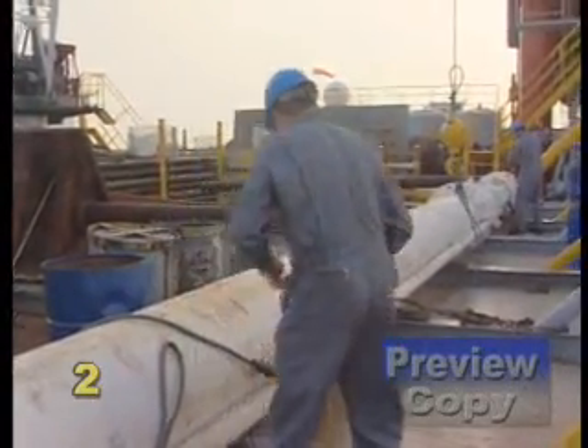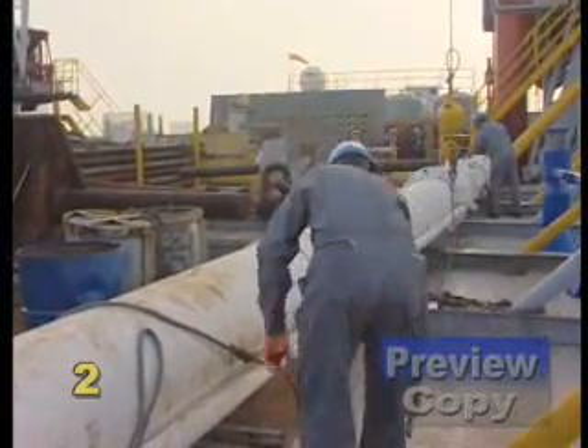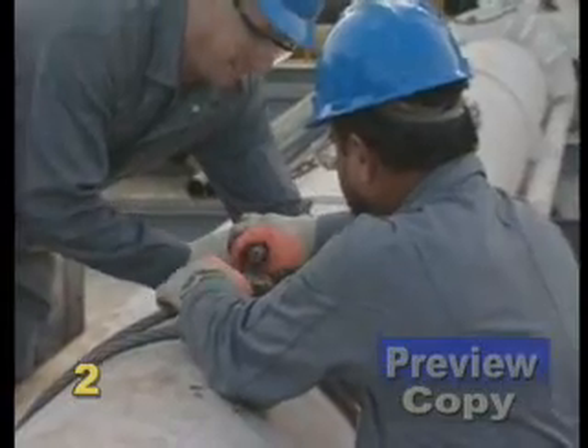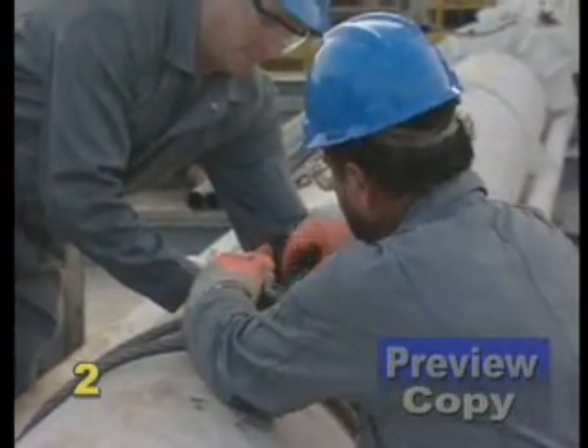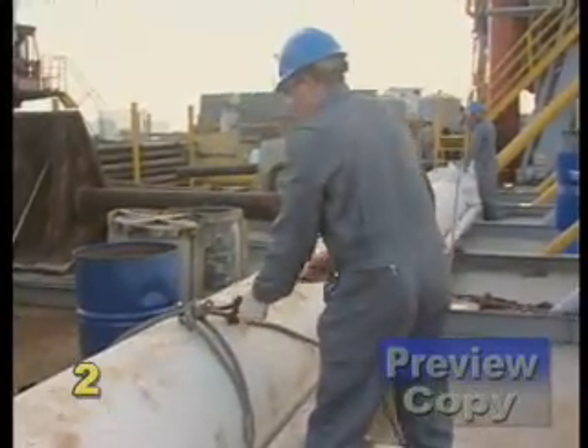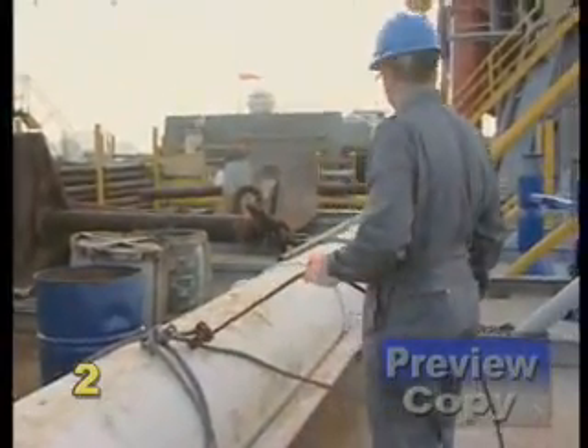Next to managing risk through knowledgeable, competent persons and a comprehensive rigging plan, knowing the condition and capabilities of your rigging gear is the most important factor to safe lifting. Let's identify the many components that go into proper rigging equipment.